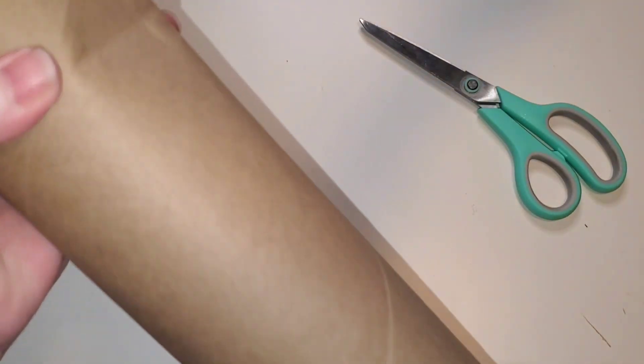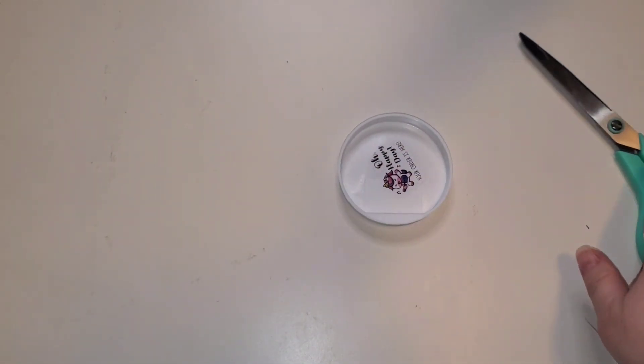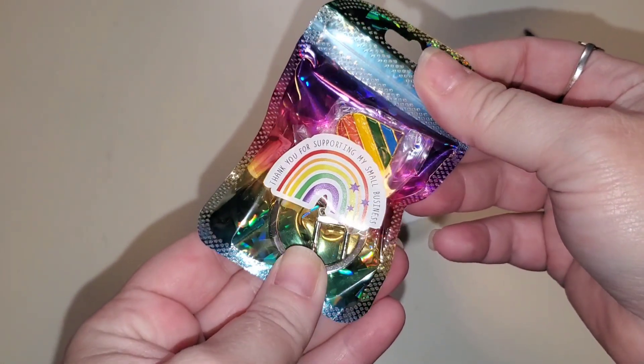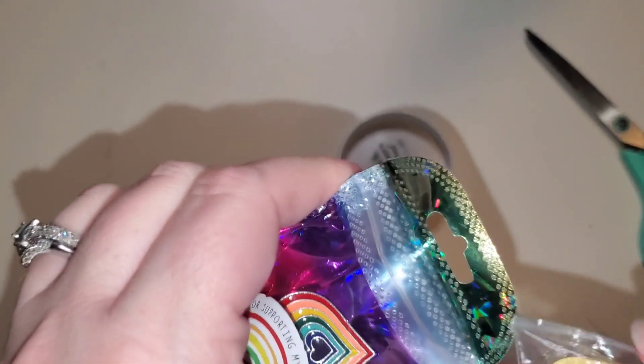Your order is here! She does package her things in the brown tubes. Thank you for supporting my small business. Look at this bag — if you guys have never ordered from Mitzi, everything is rainbow themed. Every single thing.